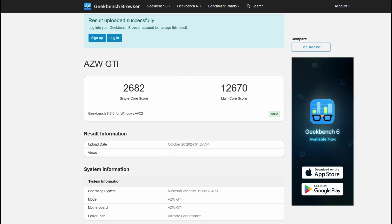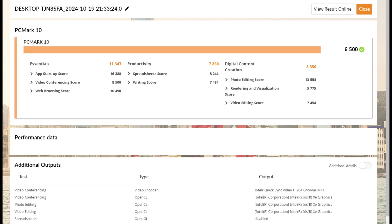In PCMark 10, things start to get a little interesting. We got an overall score of just 6,500, which is lower than what the SEI 14 scored — that mini PC with an Ultra 5 Meteor Lake CPU scored 6,933. The GTI 12 does well in the Essentials score at 11,347 thanks to its higher and faster cores, but it does worse in the productivity and digital content creation tests because the iGPU is leveraged in those benchmarks. Since the 12900H has an inferior iGPU compared to the Ultra 5 125H which uses Arc graphics, performance drops — and you'll see later how that translates to gaming performance.